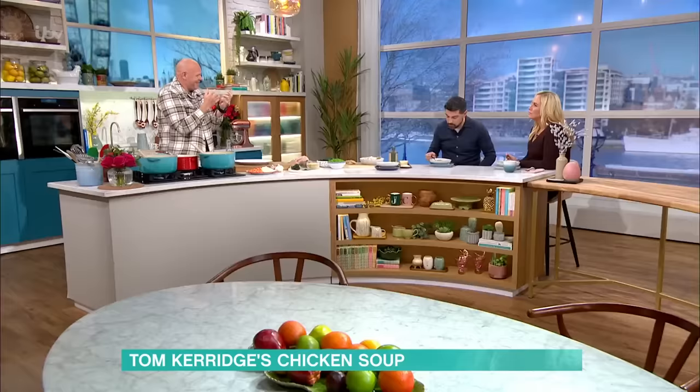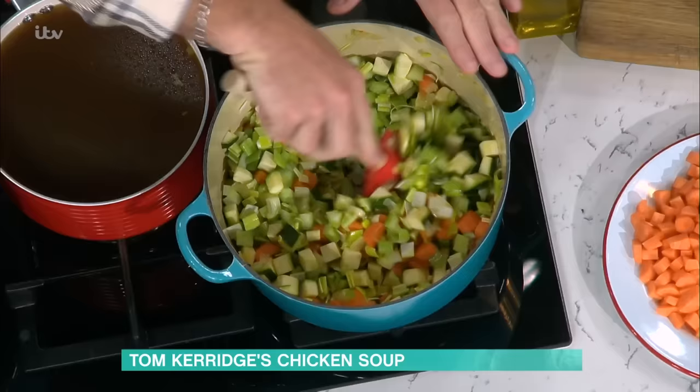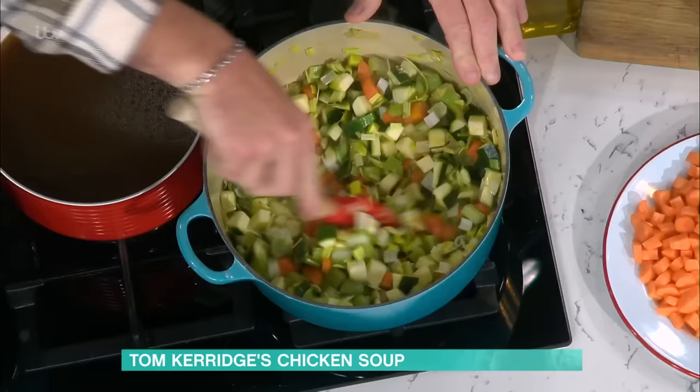They all begin to become more friendly together — they all become good mates, like they mingle. If you go too early with the stock, it's those little individuals that are floating about. You need them to become mates. Team effort, Tom, isn't it? Exactly — they need to do a little bit of team bonding together, starting to work out what they're doing.